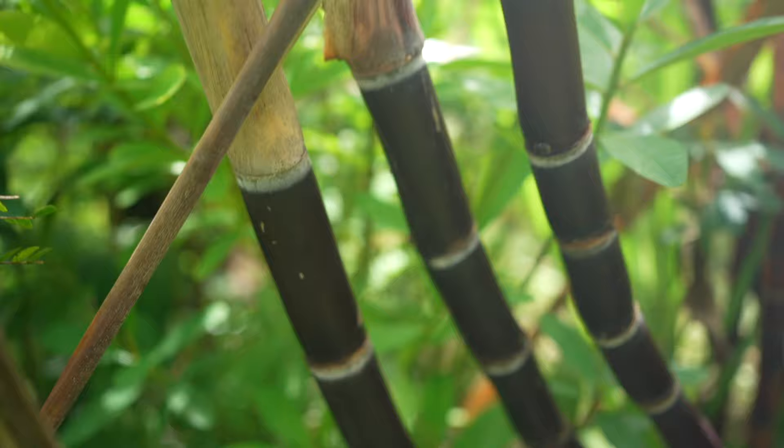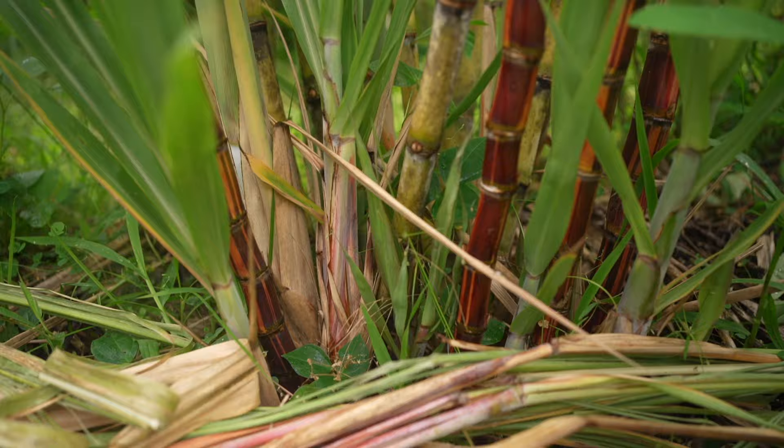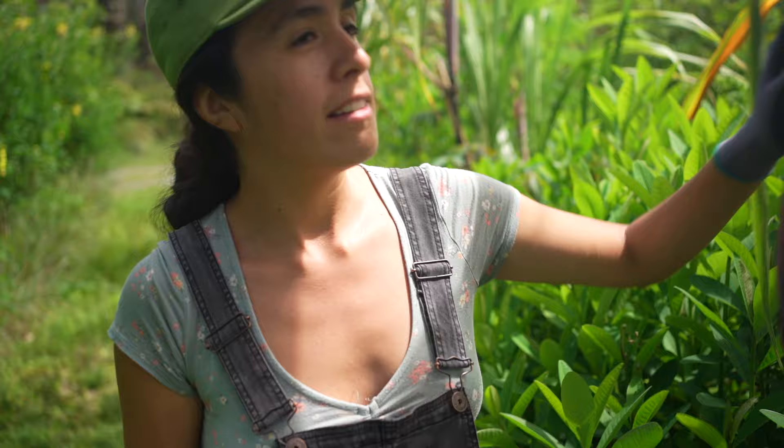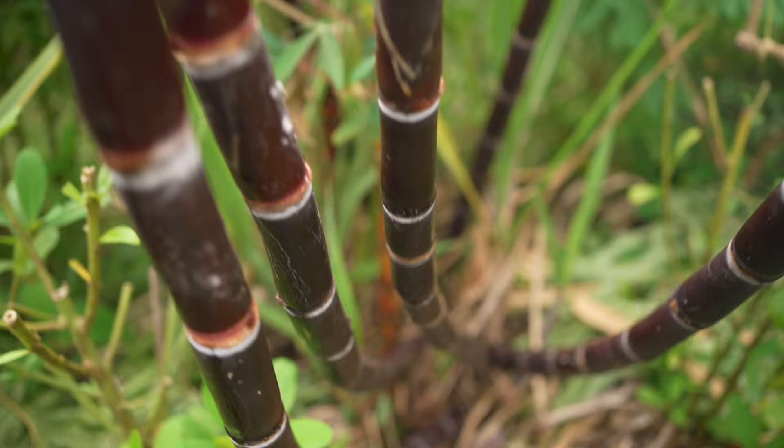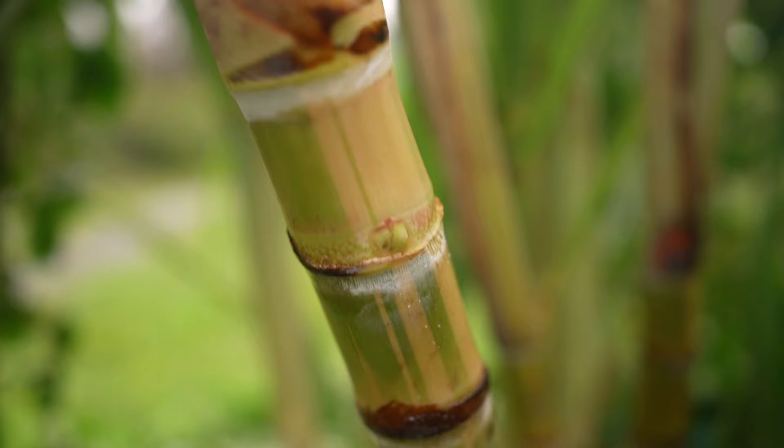Right here we have some of the sugar cane growing and it looks beautiful. This variety was given to us by our friend Ashton Combs, who just has a gift with plant propagation — maybe that's why they're doing great, or maybe it's because we're taking good care of them. These would be ready to press, but we don't have a juice press. If you know where we can get a pretty cheap one, let us know in the comments.